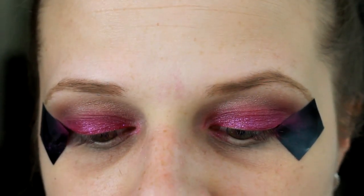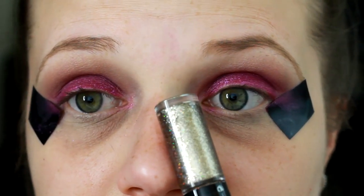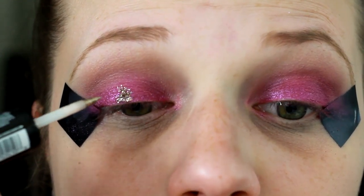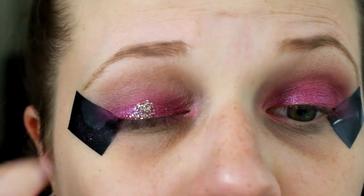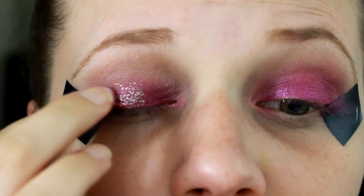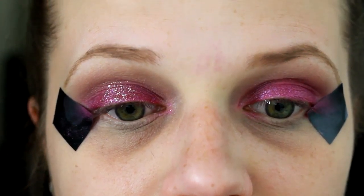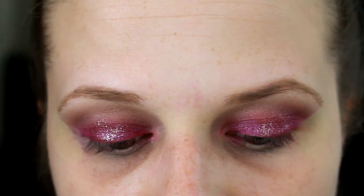I wish I had some purple glitter, but I don't, so I'm going to try and use some of this silver, kind of gold glitter — just apply it lightly in the center of the lid, and hopefully some of that purple is going to shine through. We're just going to blend it out with our finger. You could apply as little or as much as you wanted, but since it is such an intense, bright shadow already, I'm just going to apply just a little bit on the center of the lid. Then use some face wipes to clean up all of the extra mess.